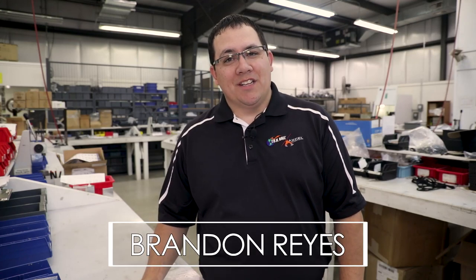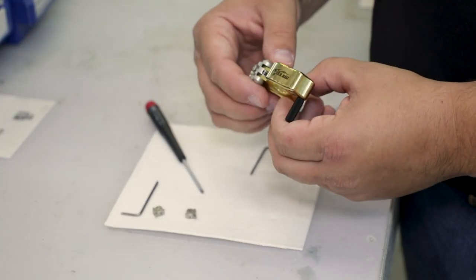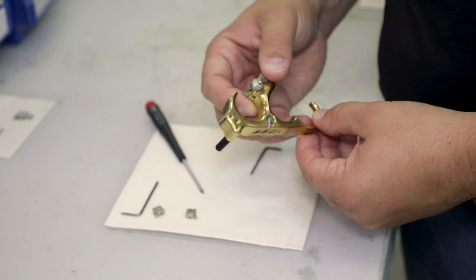Hi, I'm Brandon Reyes with True Ball Release and Excel Sights, and today I'm going to give you a short informational video on how to switch the click on an HBC or HT.